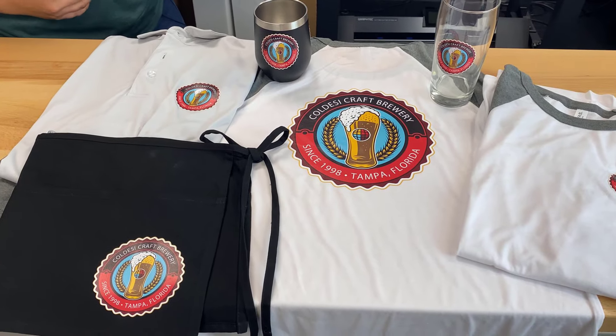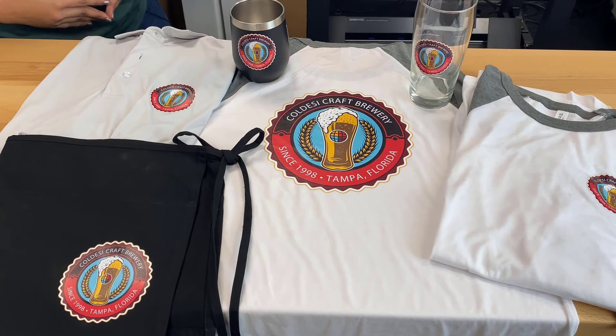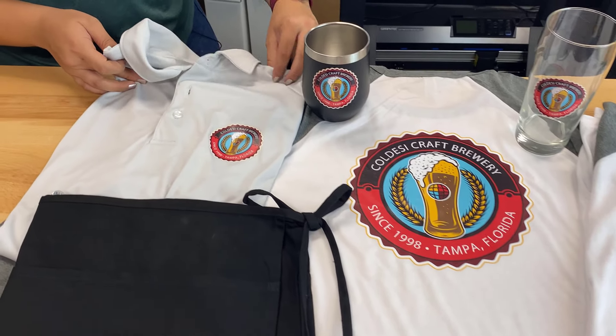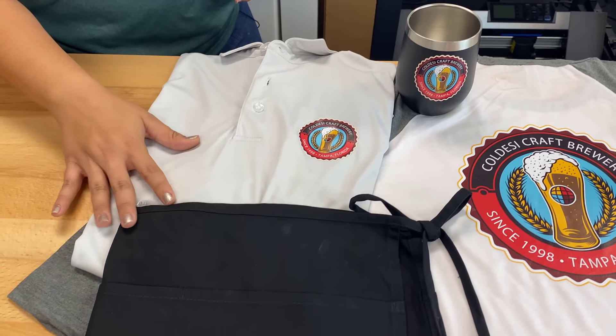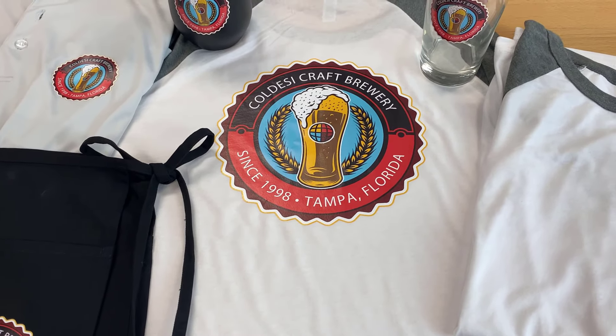My favorite thing about the BN20 is just the variety of things that we can make. As you can see here we have left chest logos on polos, we have custom aprons, we even have really big back pieces like you see on this baseball tee here.